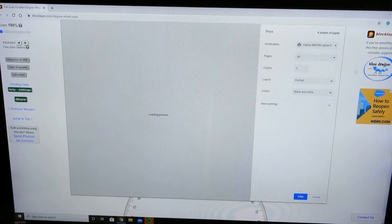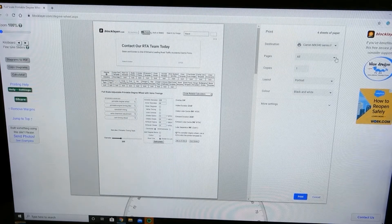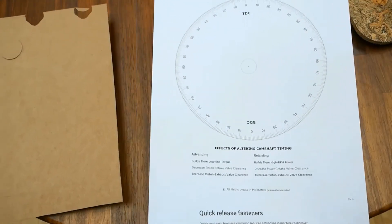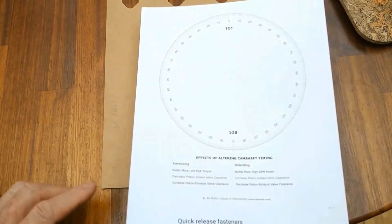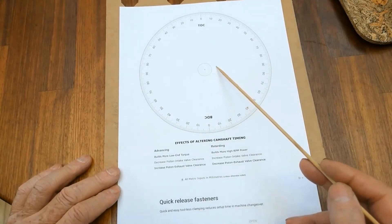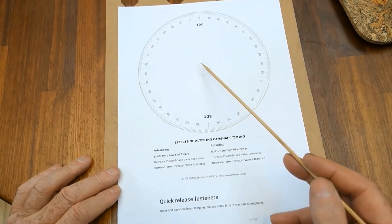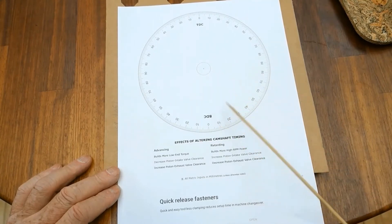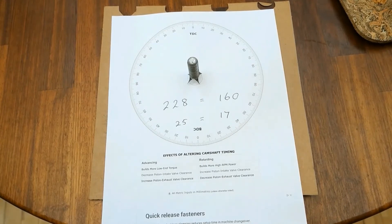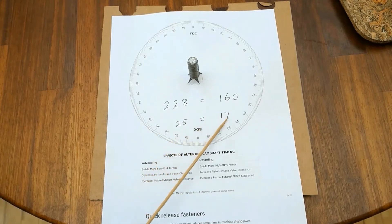Go to print — there are three pages, you don't want them all. Customize to page 2 and your timing wheel comes up. That's all you need — one copy — and print. This is what you get. Stick it to some nice cardboard. If you have drill bits, drill out the centre; if not, cut some Stanley knife cuts. Cut out the perimeter, cut some slots in, and you'll have a usable timing disc. Note: 228 comes out as 160, and 25 comes out as 17.